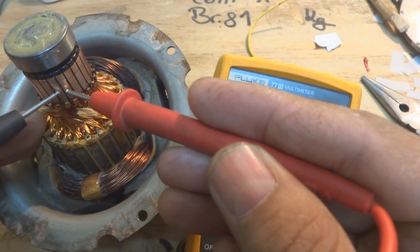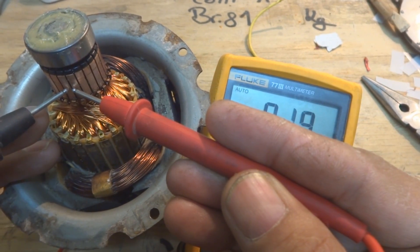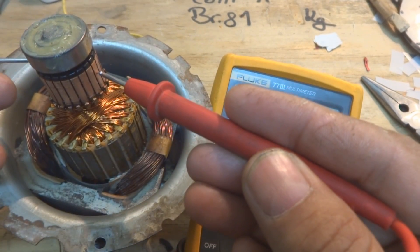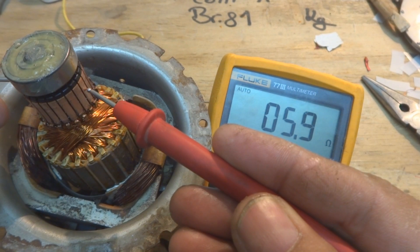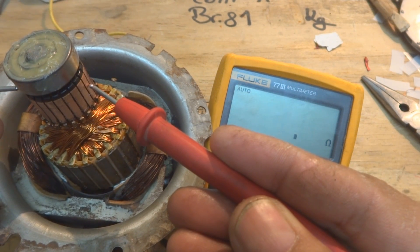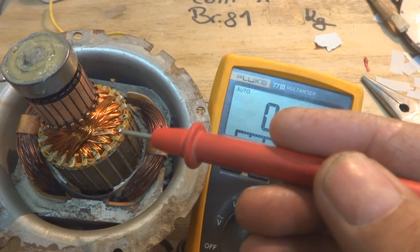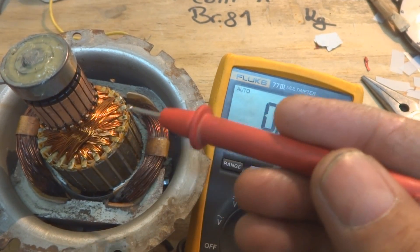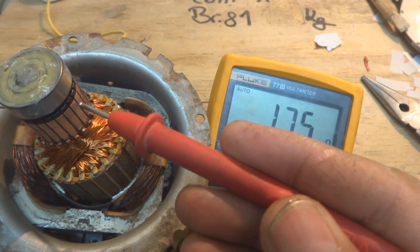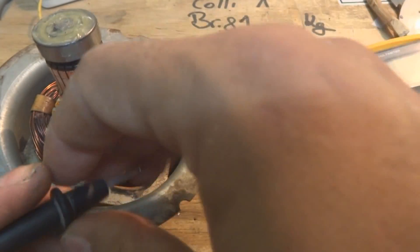I'm checking the adjacent segments: 2.9, 1.9, 1.7 ohms — those are the resistances. At 180 degrees it's giving around 6 ohms. So recall from the beginning of the video: the resistance was very low before, and now it's much higher at around 6 ohms. This is the good resistance for this coil, because the coils were bad — they were shorted inside — that's why the resistance was low.